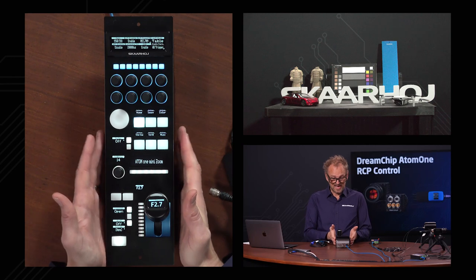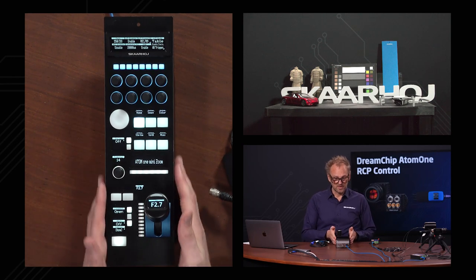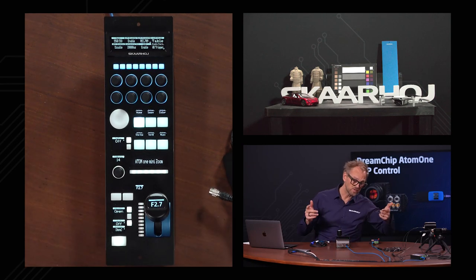Those were the standard RCP operations we can do on this one. You also want to notice that we have a single cable coming to this one.